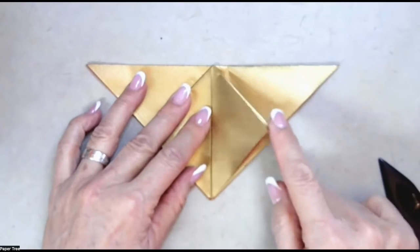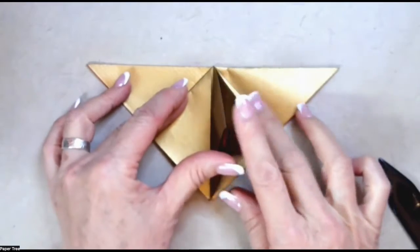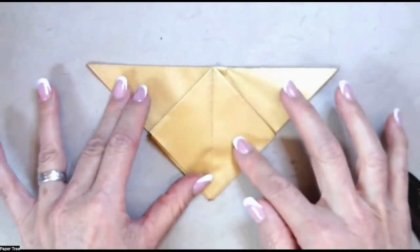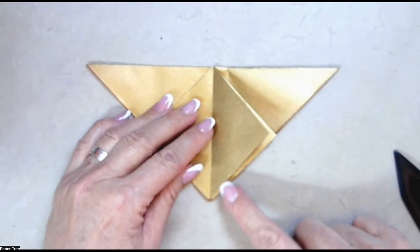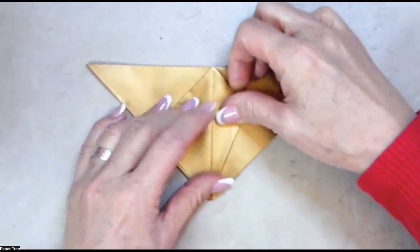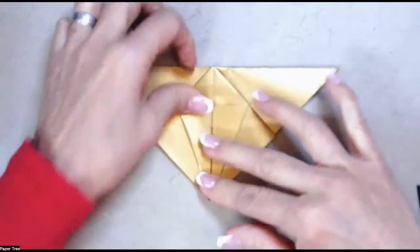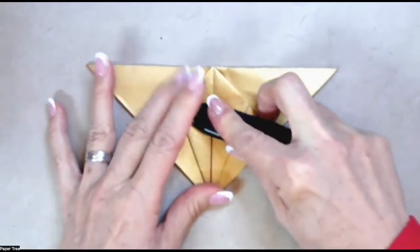Now let's take just one of the layers here on the right and move it over to the left — you should have just a single layer here. We're going to turn this into a petal fold. The way we do that is to do a pre-crease first. So we're going to take this lower edge here and bring it to meet the center crease. And then do the same for the other half here. Let's go ahead and reinforce this, because this is a pre-crease that will set us up for the petal fold.